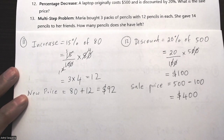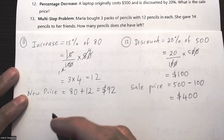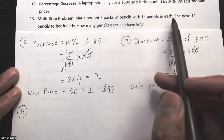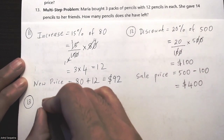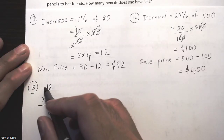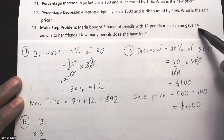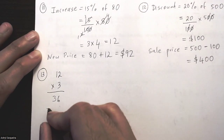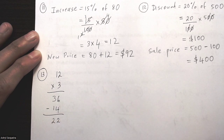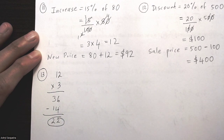Question thirteen: Maria bought three packs of pencils with 12 pencils in each, then gave 14 pencils to a friend — how many does she have left? She originally has 12 times 3 which is 36 pencils. Subtracting the 14 she gave away: 6 minus 4 is 2, 3 minus 2 is 2 — she has 22 pencils left.